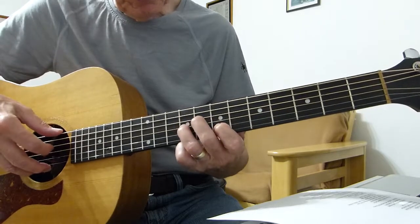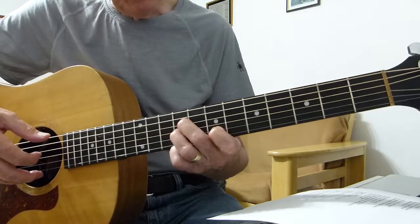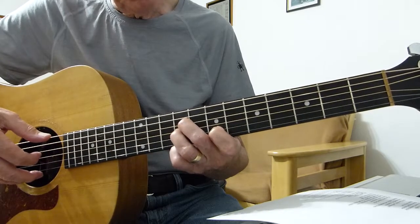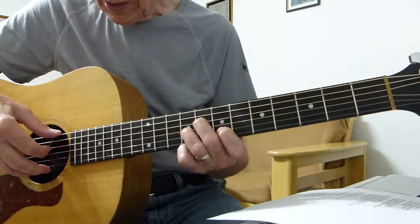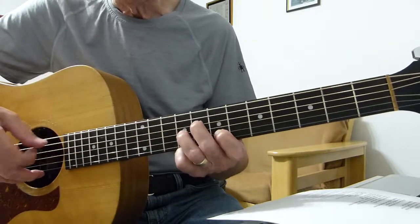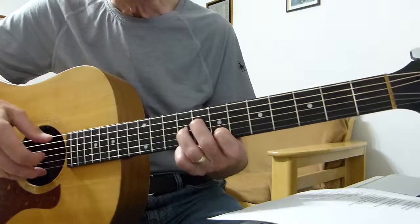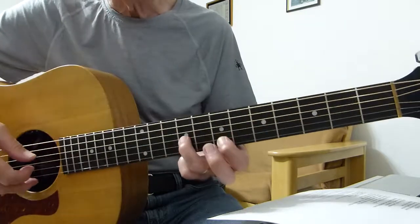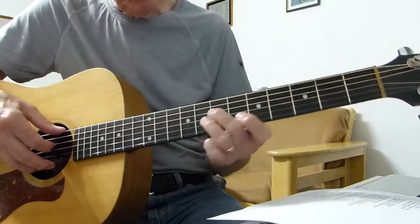Then what you do is lower the fourth string down to the eighth fret. And you hit the sixth string and the fourth string together. The third string stays on the ninth fret. So far you've got this pattern.